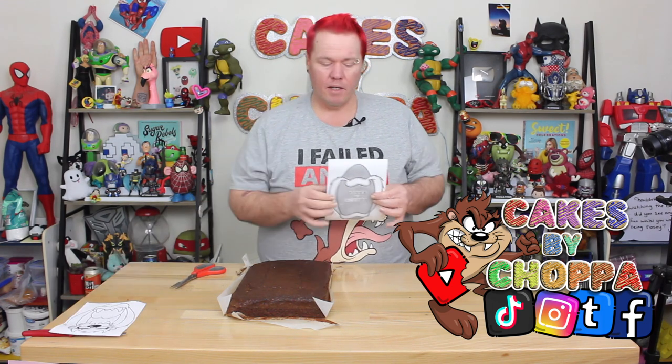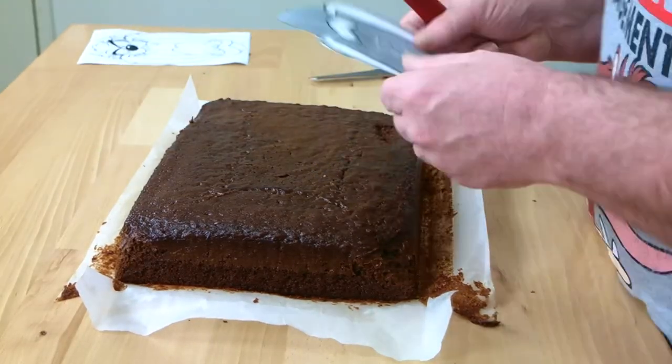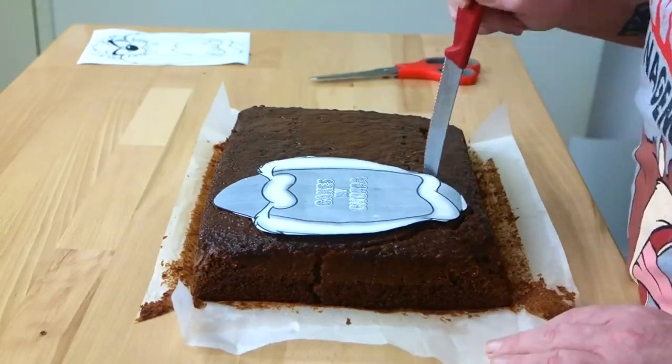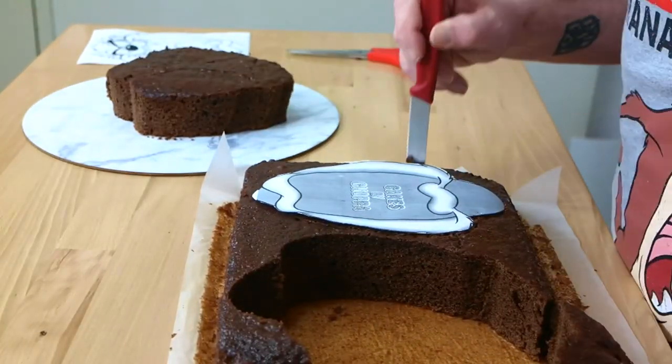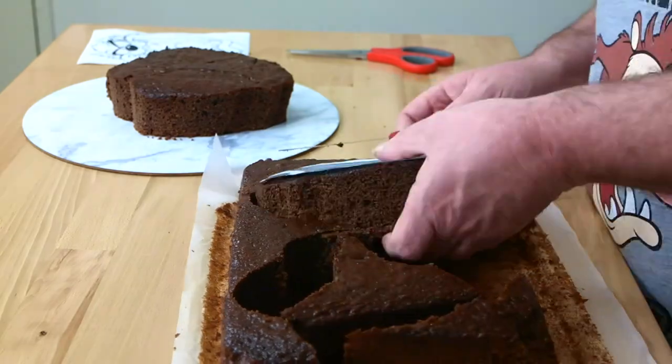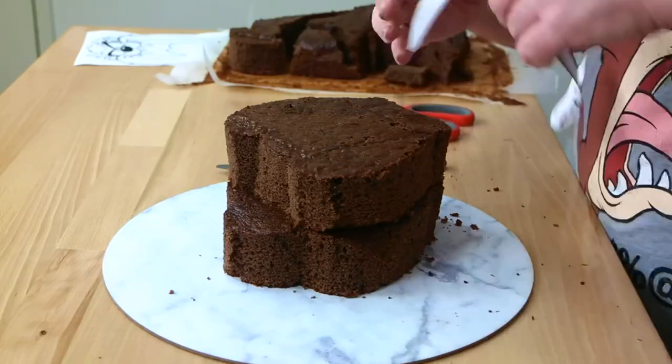After you've printed your template from the Cakes by Chopper Facebook page, just separate them and place your detailed one over to the side. This is the one we're going to use for our shaping and we're going to cut away the gray areas and then carve out those from the top layer of the cake. It's going to be a little bit fidgety but you can see from the shadowing where I want you to taper down. Now we can remove the gray sections and take them off the first layer of the cake.